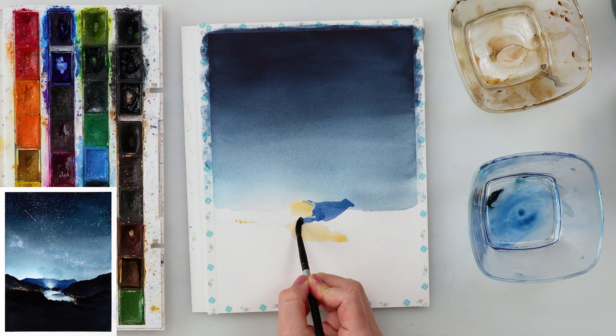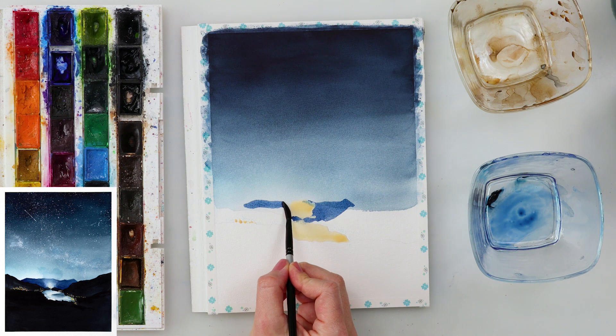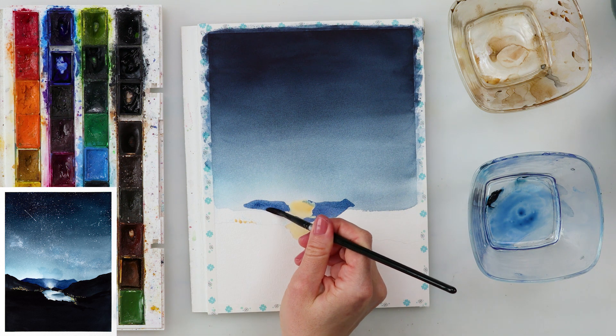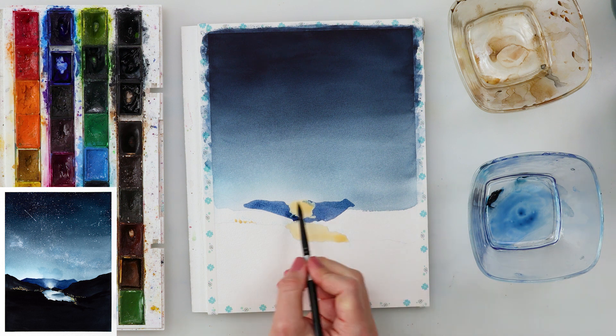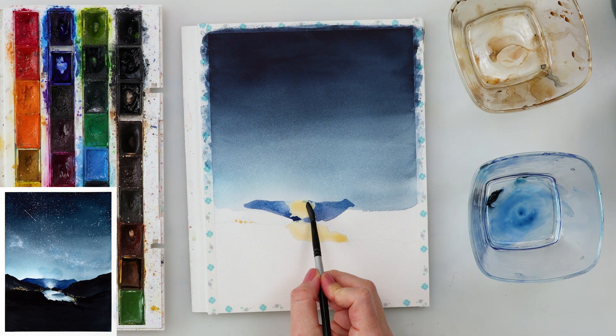I've added a little bit of turquoise blue onto the sky just to add a touch of that greenish color. Then, once the paint completely dried, I'm painting in the mountains that are furthest away using indanthrone blue.